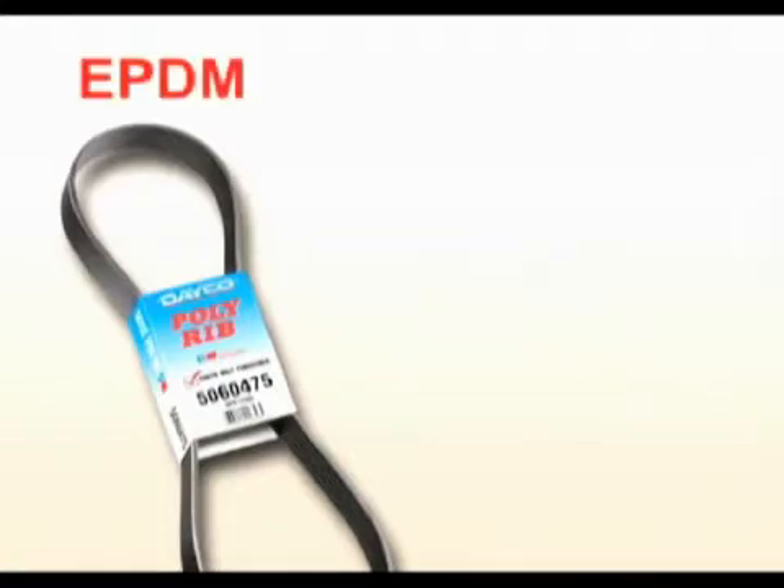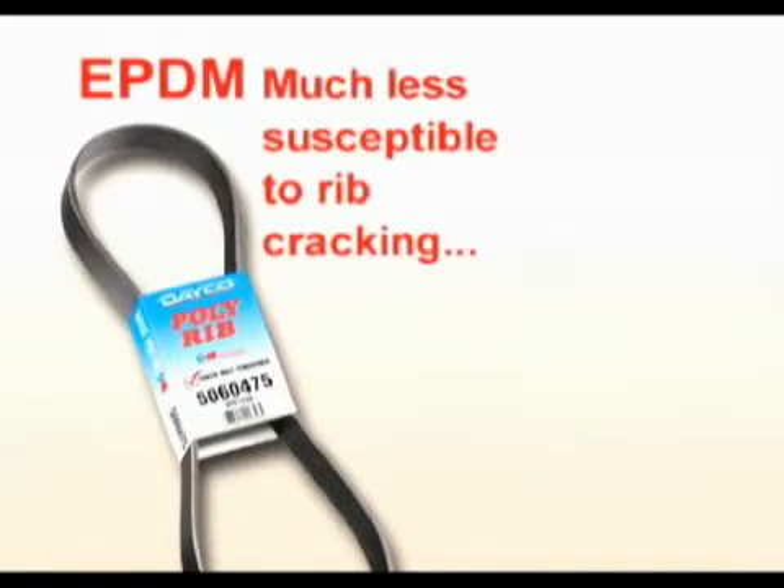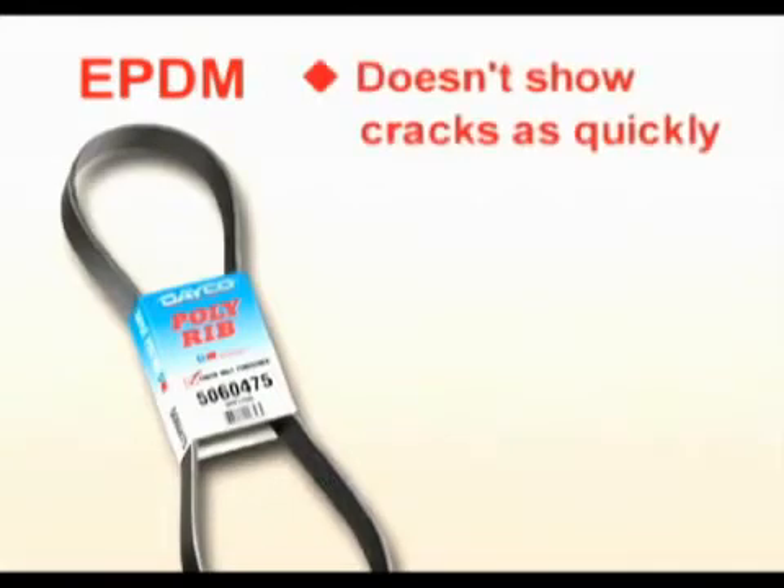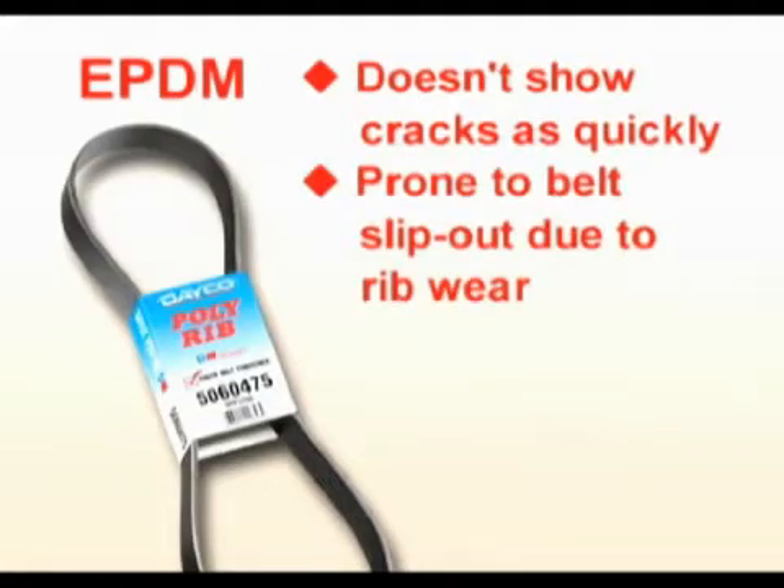Today's poly rib belts made with EPDM are much less susceptible to rib cracking than the previous generation neoprene belts. But even though the new EPDM rubber doesn't show rib cracks as quickly, it can be prone to belt slip out because of rib wear.